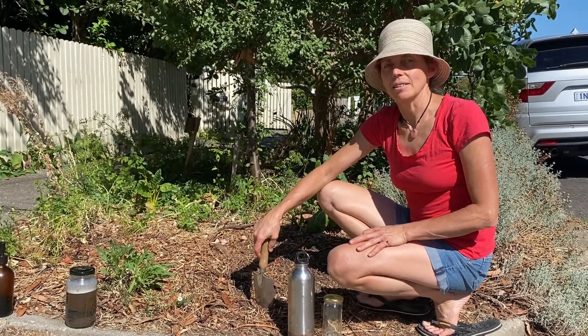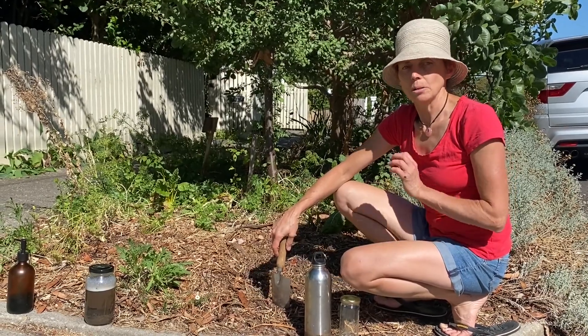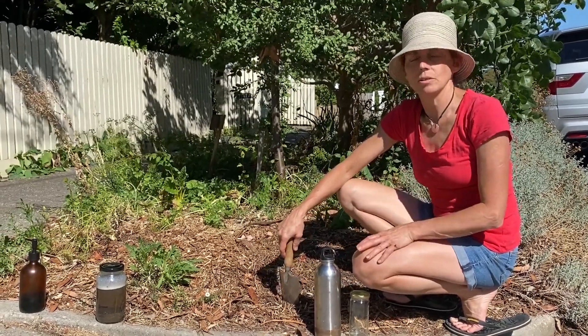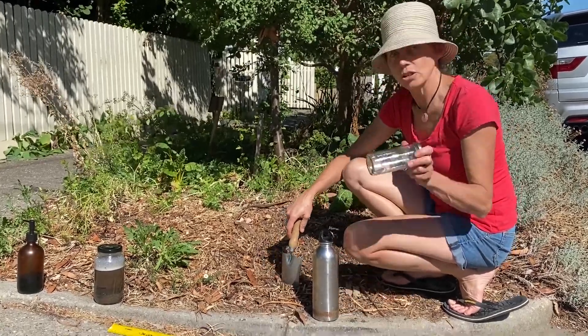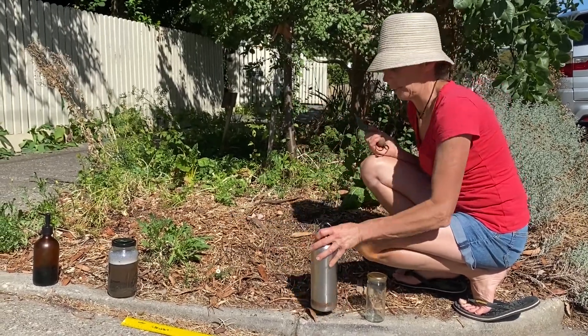I'm Karen Sobelin from Edible Eden Design and we're going to look at another really simple test to find out whether gypsum — a very readily available and cheap product that doesn't change the pH of your soil — can be used to help ameliorate your clay or help disperse your clay. All you need is a jar, some water, and a trowel, and a little bit of time.